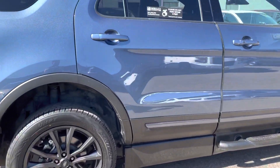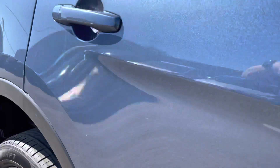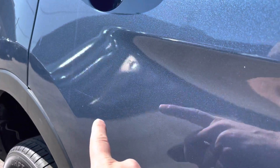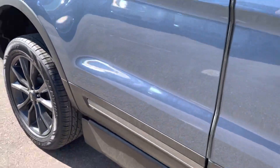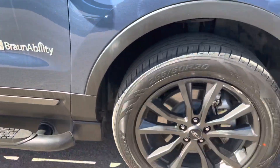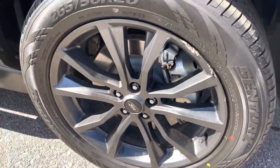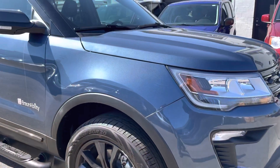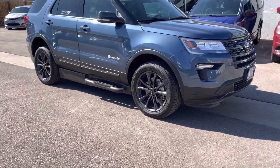It runs and drives really well, and the conversion items work very well too. There's a little scratch here, and this wheel is good. We do have a little curb rash right here on one wheel. Other than that, it's very hard to find flaws on this car — really good shape for a used vehicle.